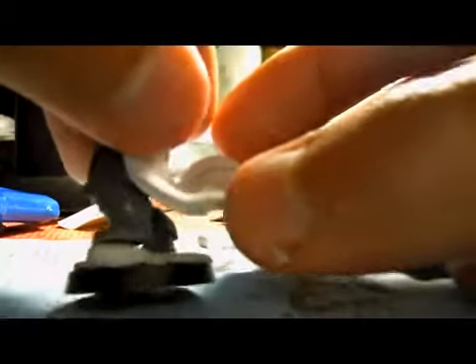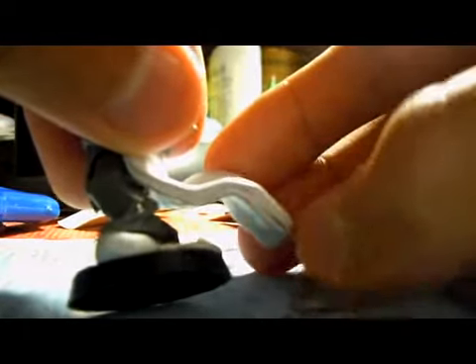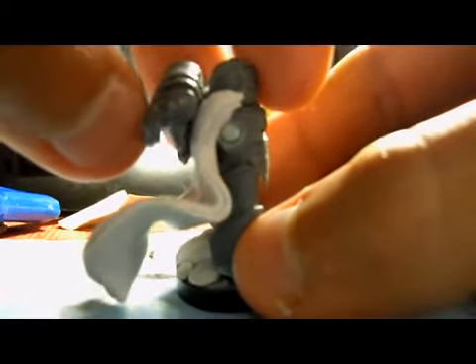I'm going to sand down this edge between the top layer and the bottom layer of trim and the main cape so that it looks like one full thing instead of obviously two pieces.